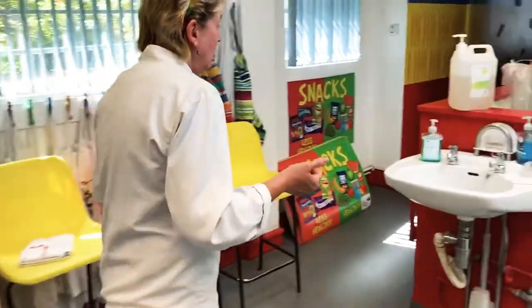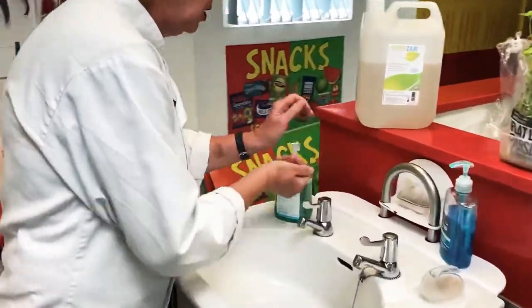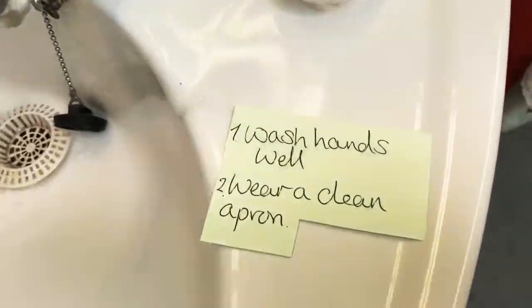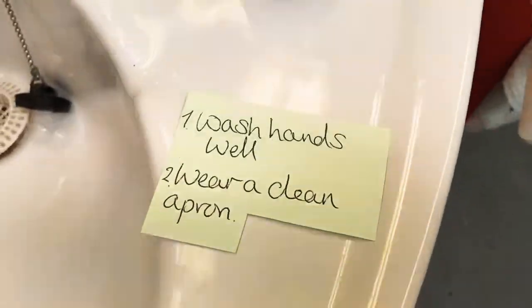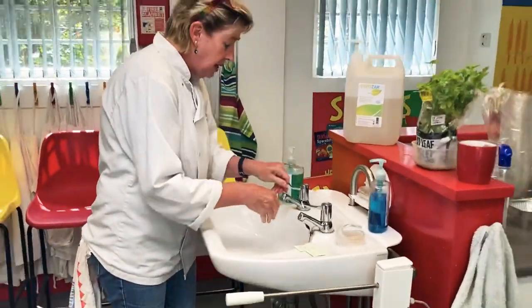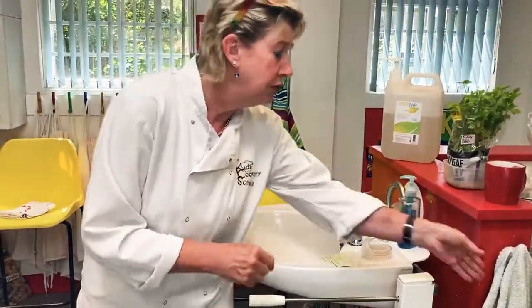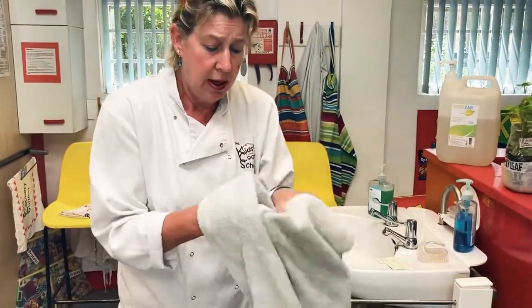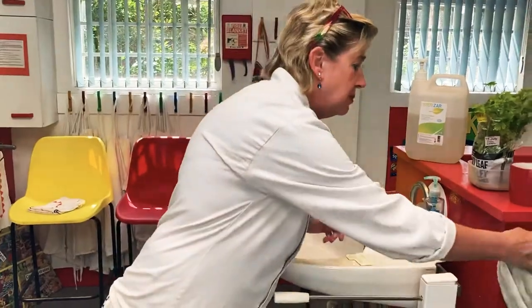As ever, the first thing we're going to do is wash our hands before we work with food, before we touch food, before we eat food — and especially right now we have to wash our hands really really well. Pop on a nice clean apron to keep yourself and the ingredients lovely and clean.